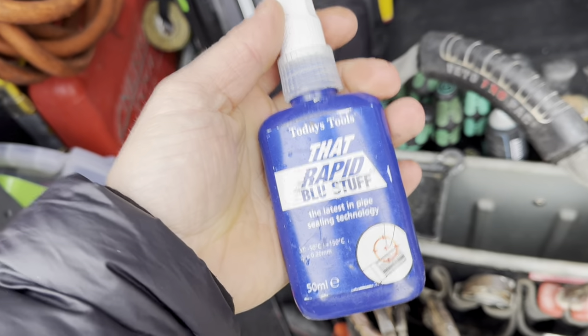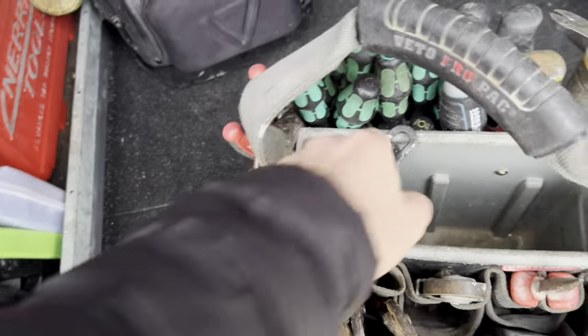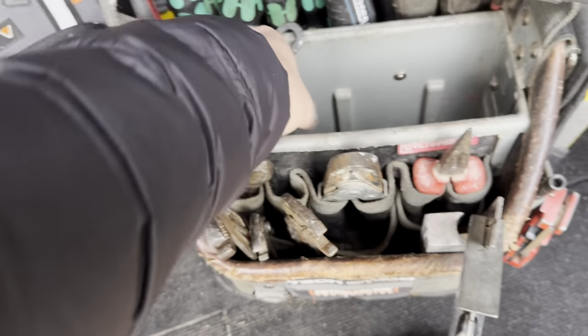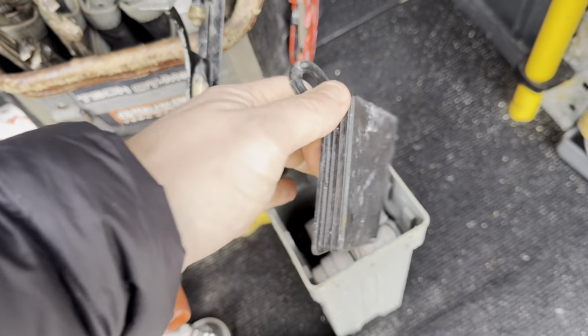For waste pipe cutting I use the Rothenberger pipe cutters, also called pipe slices, which live inside the van. Then finally Rapid Blue — perfect for decorative radiators. I'll use this on pretty much all of them apart from white radiators because it stains white radiators if you're not careful.